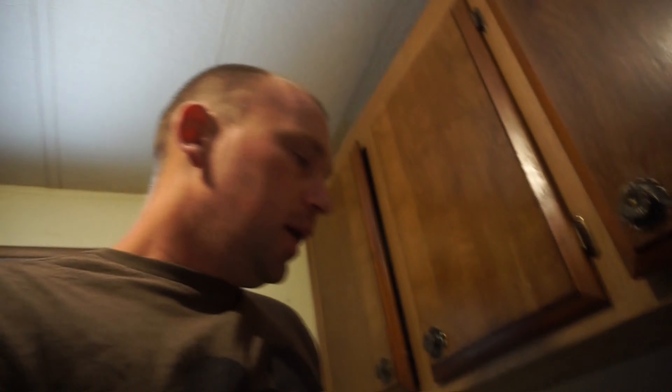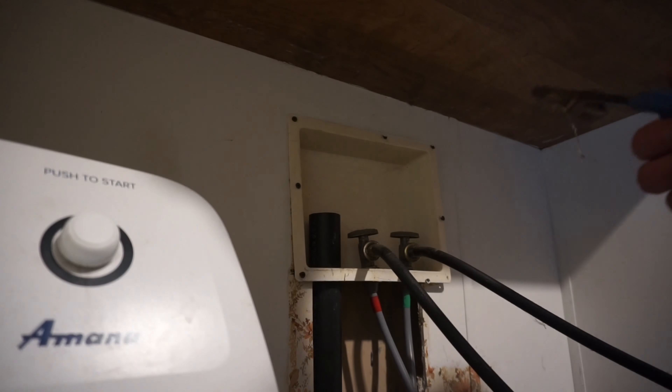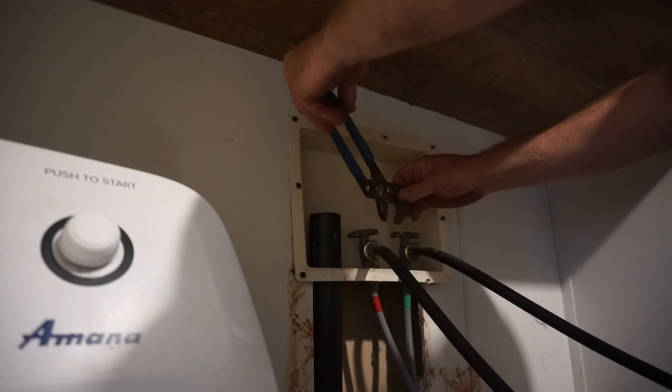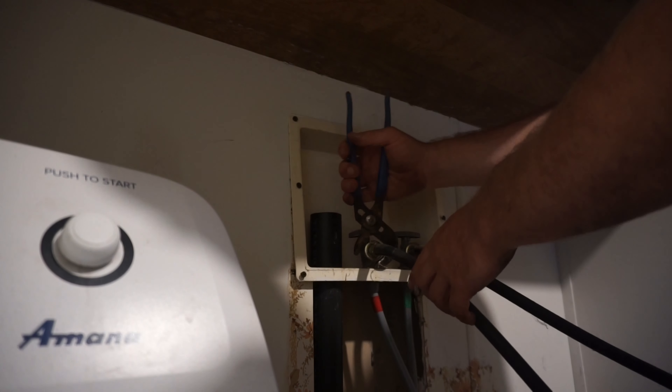This is super simple — something you can definitely do yourself if you want to save some money. However, hiring a professional is never a bad idea; you get the warranty with it and a lot of times it's just a smarter route to go. You're going to need a pair of channel locks. Shut off the water, and then you may want a towel to dry things up. Go ahead and unscrew it counterclockwise.